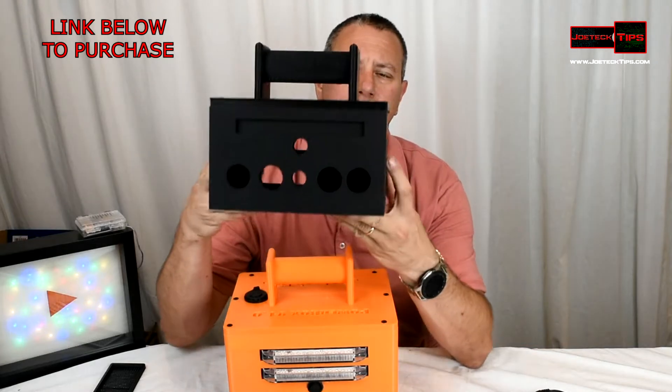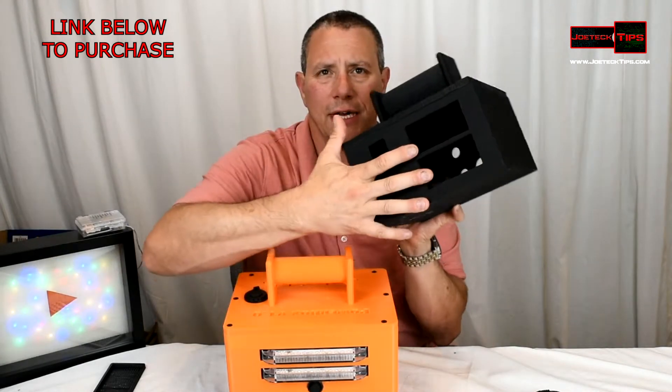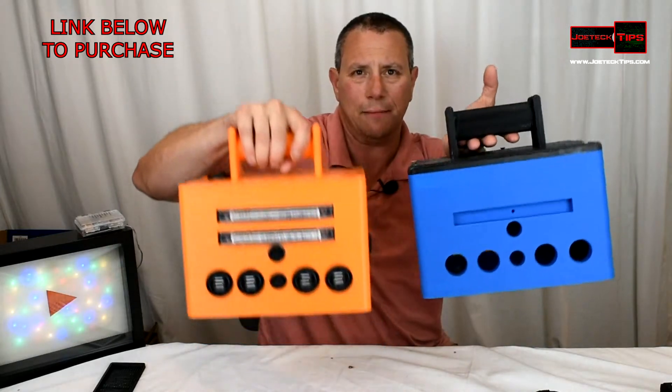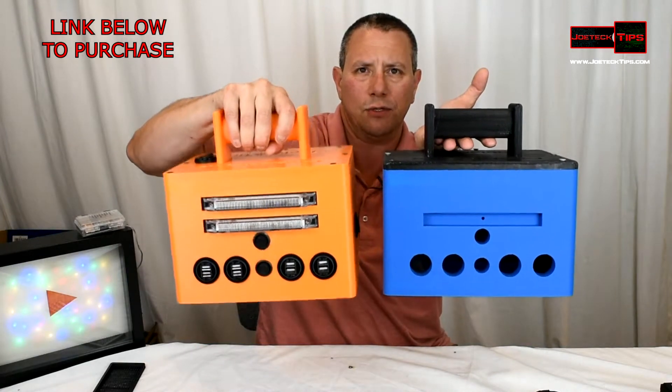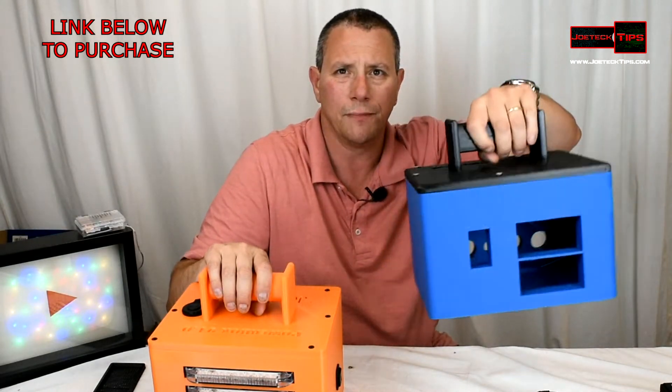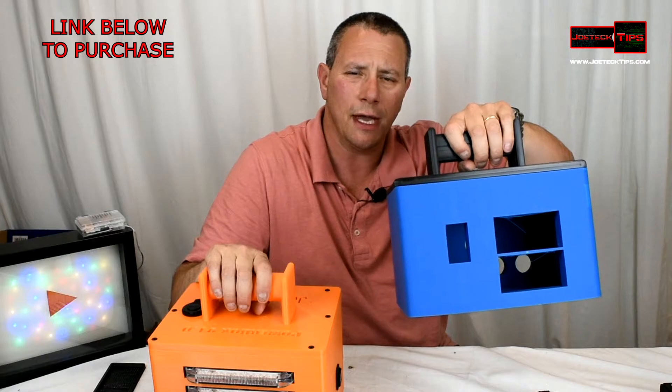The first one was this size — it was too tiny — and I actually had two meters on this one and abandoned the second meter. The next one was about the same size as this, but if you notice there are two lights in this one and only one in this one. So I made some modifications to the design, and this one also had two meters as well.